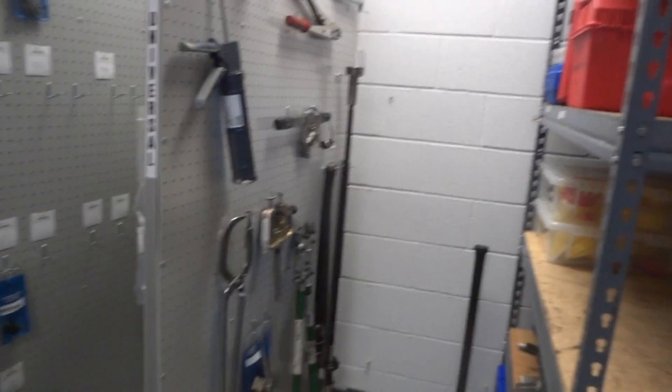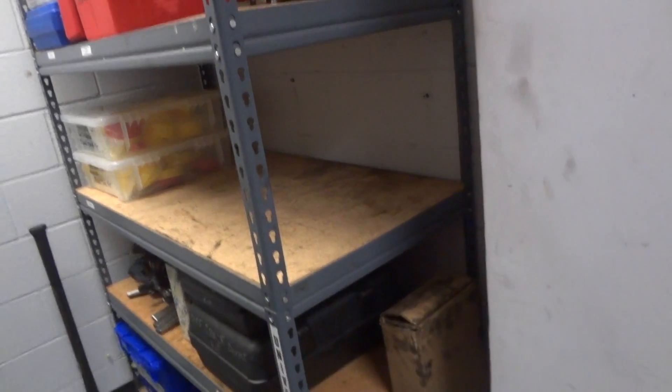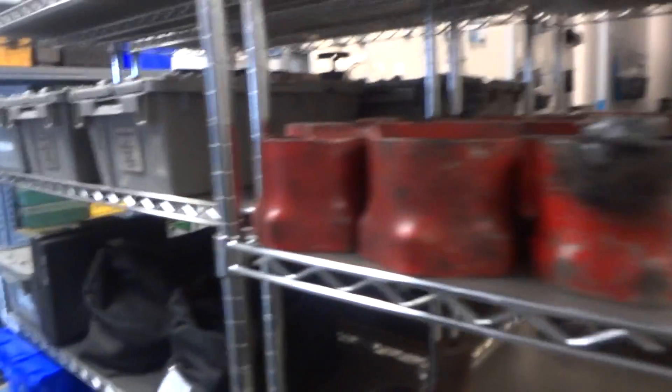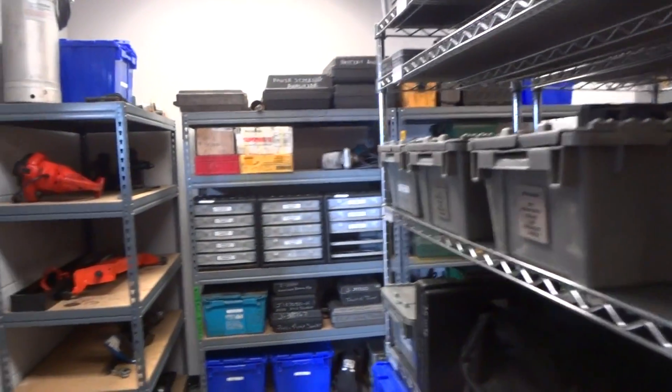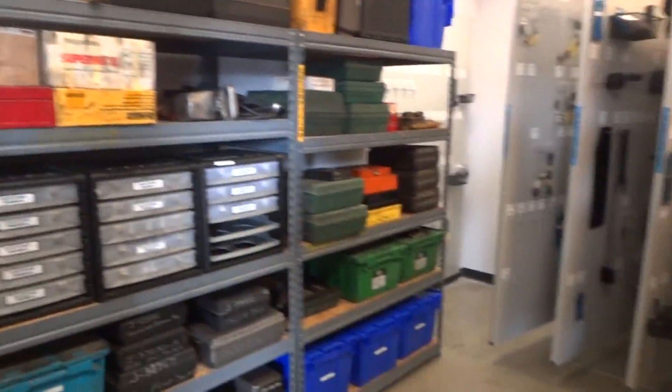You've got this shelf over here with Cummings, and down on the bottom we have the universal tools. With that being said, we're going to thank the Lord for the job, thank God for his help as always, and go ahead and get on down the road.